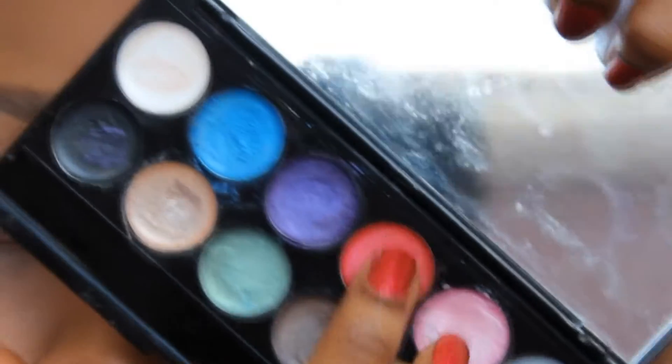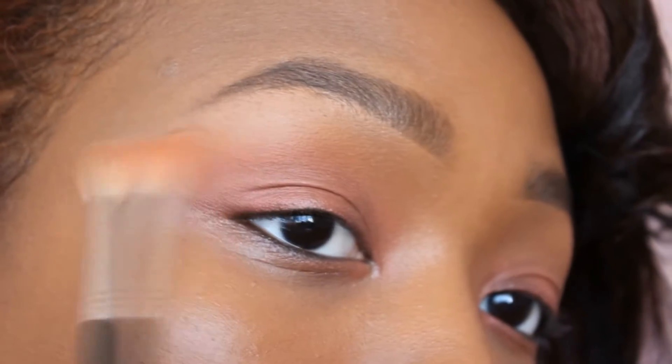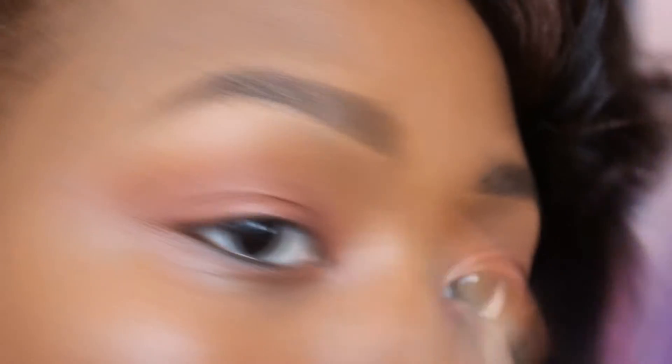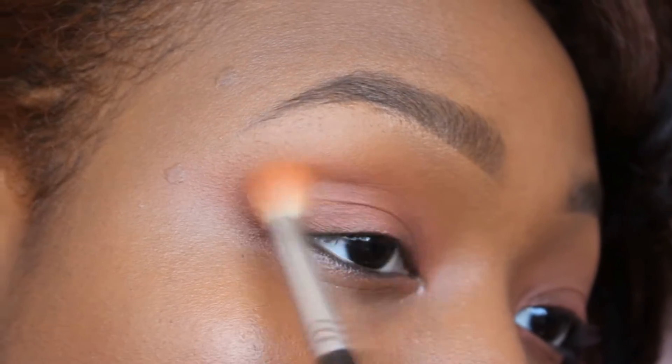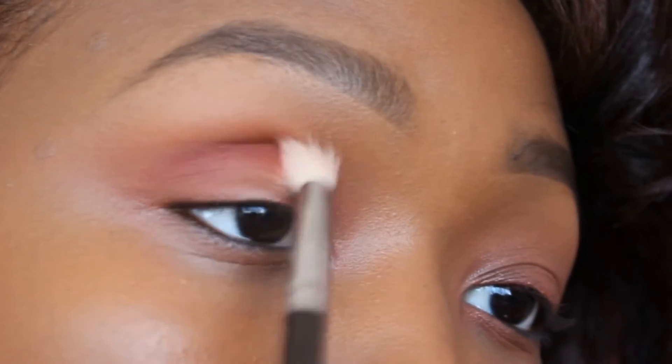Now I'm taking a red cream base and applying that to my eyelid, just so that the eyeshadow will stick. Now I'm going into my Lime Crime Venus palette, taking the color Rebirth — which is that pretty pink-toned coral shade — and deepening that transition shade. Next I'm taking the color Creation and deepening the transition shade again, this time working closer to the eyelids. Now I'm going in with Muse on a semi-pointed blending brush and deepening my crease, applying that color to the crease and blending it out as I go.